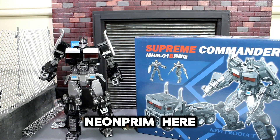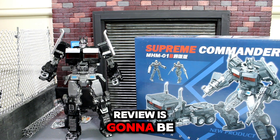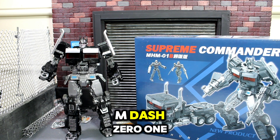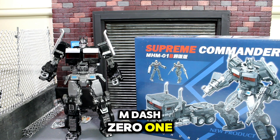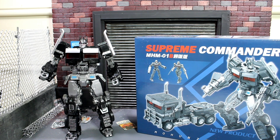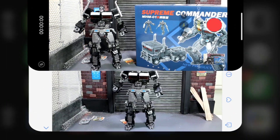What's good folks, TNT Neon Prime here and we're back with another review. This time the review is going to be on Supreme Commander MHM-01B, aka Rise of the Beast Nemus Prime, aka Optimus Prime.